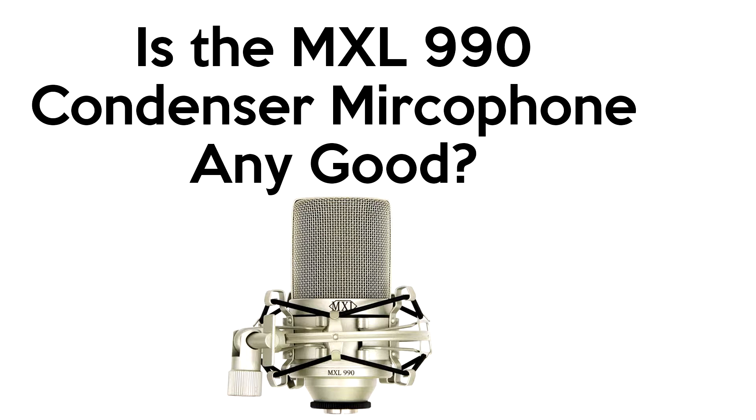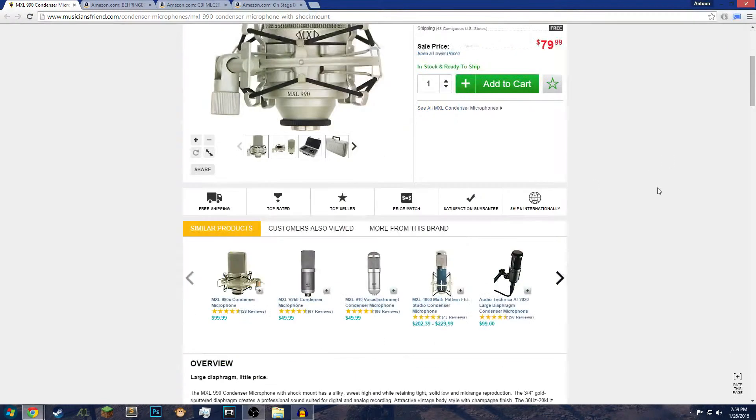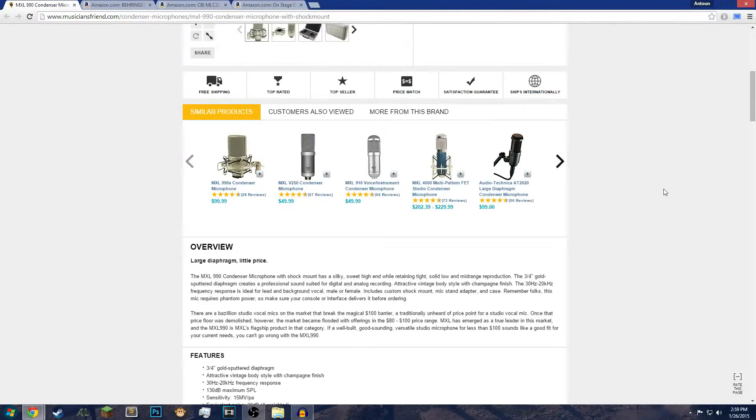I dove in from USB microphones to XLR. XLR is analog — analog is a different type of interface than USB. USB is what we call conventional, like average.